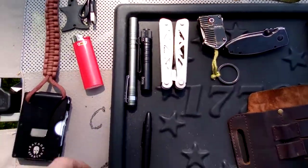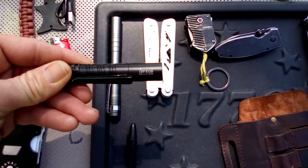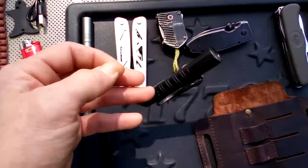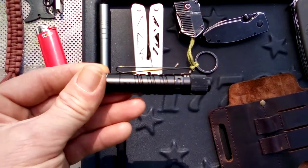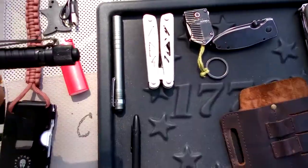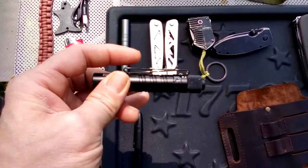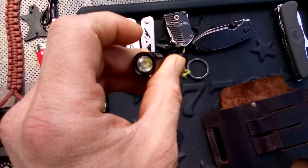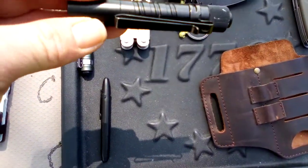Two flashlights I usually carry. One is the Olight EOS 3T — it's a nice flashlight, small and compact. I've got a USB rechargeable battery in it. I really like this one because of the clip: it clips on both ways, so you can clip it down on your pocket or clip it onto the brim of your hat to go hands free. So that's a nice compact light from Olight.